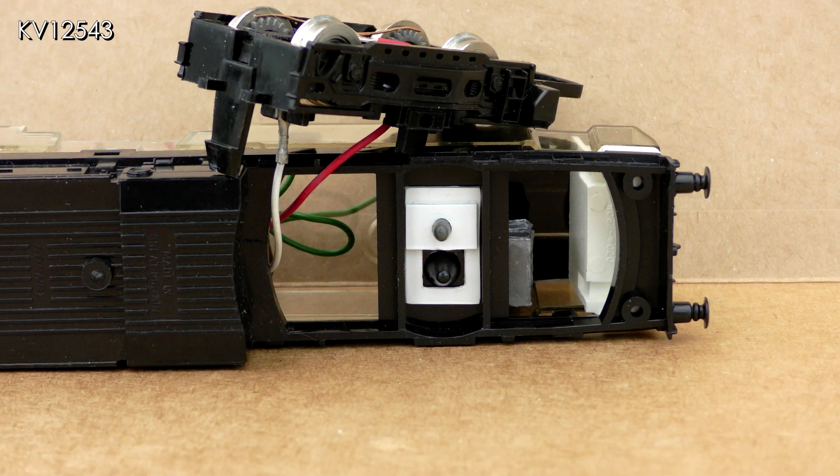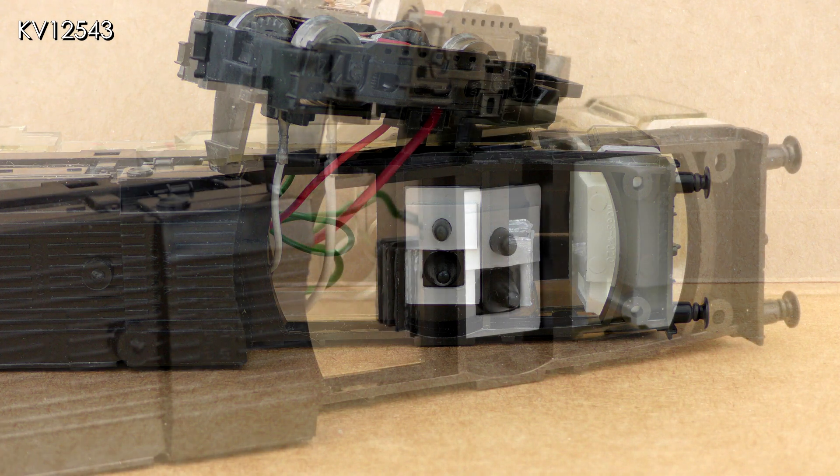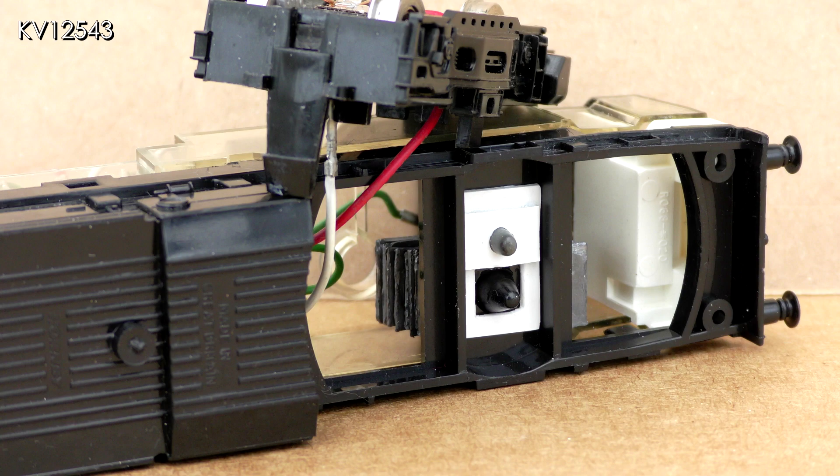Hornby saw fit to put an off-center pivot on the underframe which should act as a partial support for the unpowered bogie — it's the black one in this picture. This may be the reason why older Hornby diesels lean to one side, although I'm not totally sure. Others on various forums have suggested that another pivot be added to balance things up. The black pivot was carefully measured for height and position, and another one — the gray one in the picture — was made and glued in place with white plastic card surrounds to help position it correctly. This did correct the lean a little, but not enough, so a further alteration was necessary.